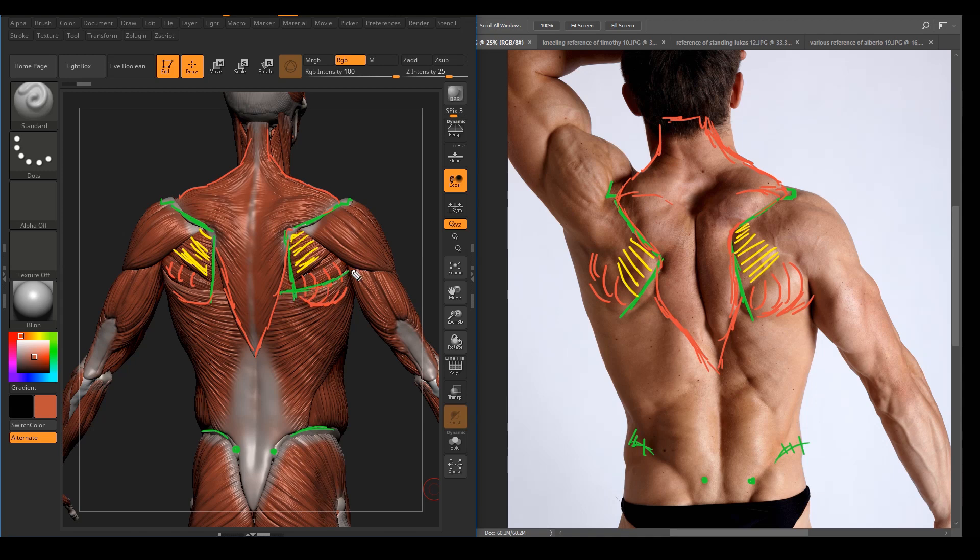This is going to be the V-shape muscle — the latissimus dorsi. That's the muscle that gives that really nice muscular V-shape on a male body, or some female bodies too, depending on the body type — like a bodybuilder-type female.